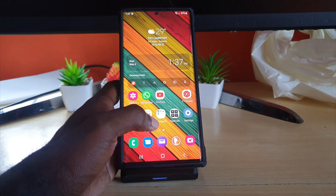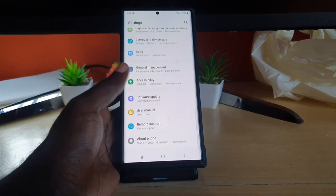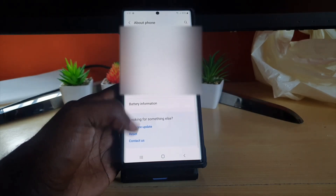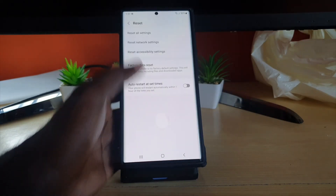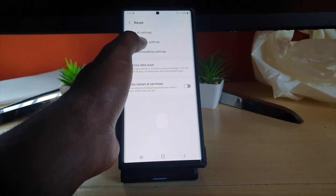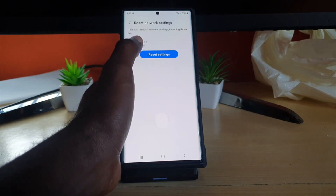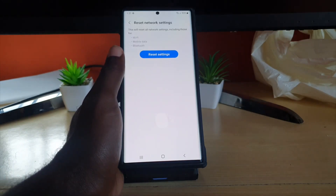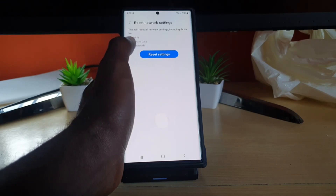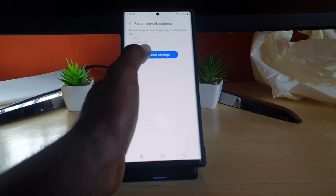In that case, here's the fix that worked for me. Go to Settings, scroll all the way down to About Phone, then go to Reset. Don't worry — this will not erase any of your data. Go to Reset Network Settings. It will warn you that it will remove all stored Wi-Fi networks, mobile data settings, and Bluetooth connections. This means any Wi-Fi networks you've connected to will be erased, so you'll need to reconnect and re-enter passwords.